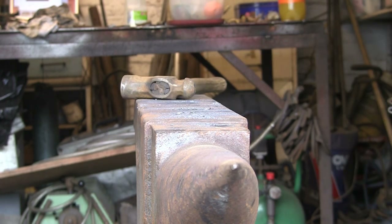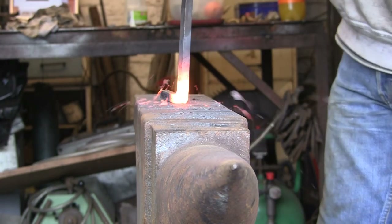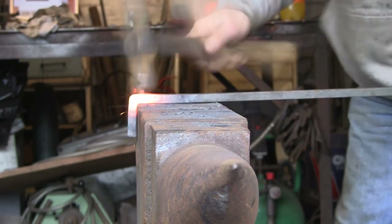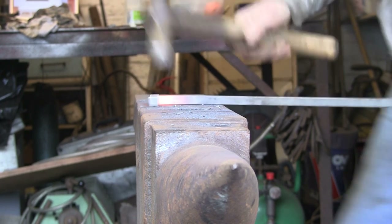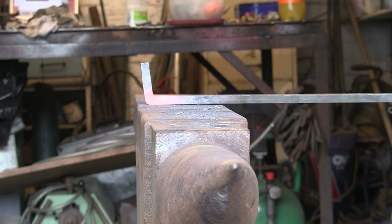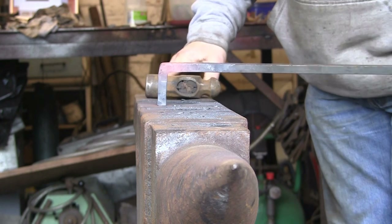You have to keep a balance because all the time you're working it you're thinning it, so you've got to work it back in and back out again. You're pushing it back into the corner, then straightening it out, back into the corner from the other way, straightening it out again — all the time keeping it the same width in all directions. Push it back in again, straighten it out, and you have to be careful because you will end up with a thin bit of metal if you're not careful. We're getting there.